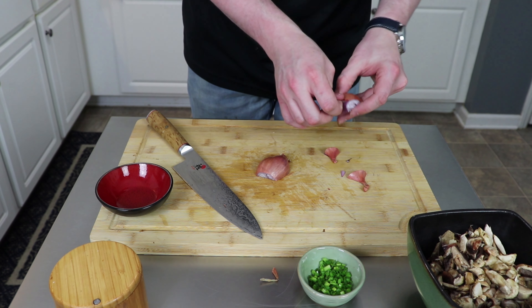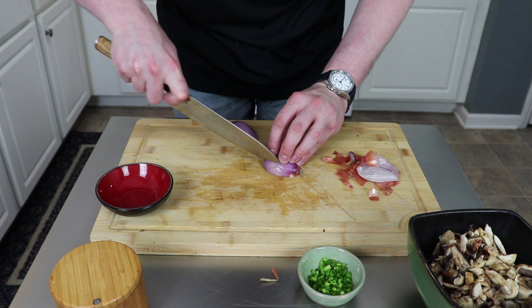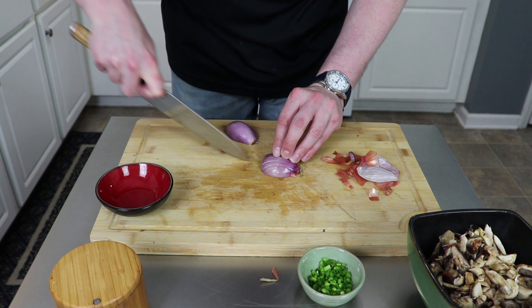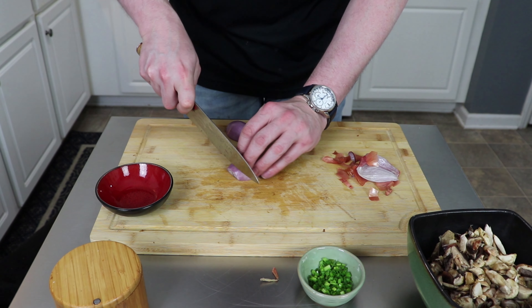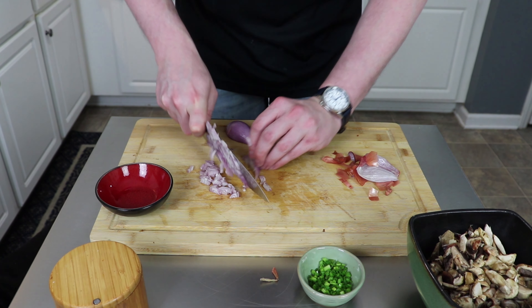These are actually a mixture of button, cremini, and shiitake mushrooms, but any kind of mushroom will work. Just make sure you get them chopped up into pretty small pieces. For the chives, just run your knife through them into little tiny pieces as well — nothing fancy needed here. Get those off to the side, and now it's time to cut the shallot.